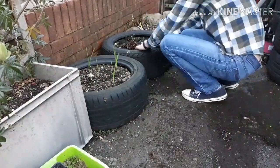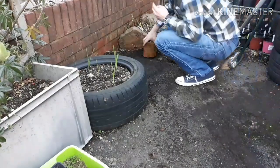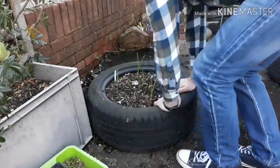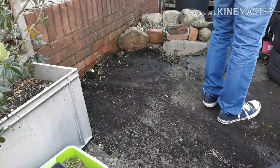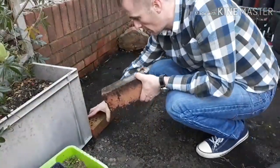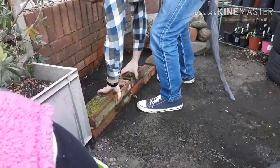Next job - I've got to move these two tyres. The one on the right has got rhubarb in, and the one on the left has got five garlic bulbs. These now have to be moved to make space for the cold frame where the polytunnel was. And then before I can start putting all the bricks down to make the wall for the cold frame, I've got to give it a good clean out.